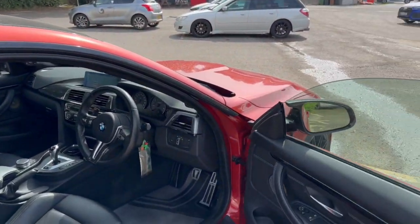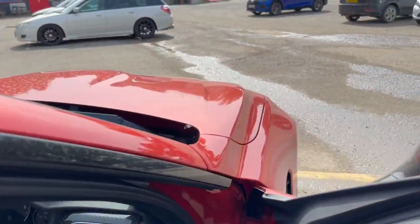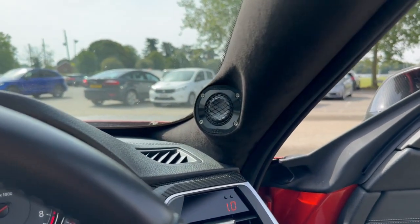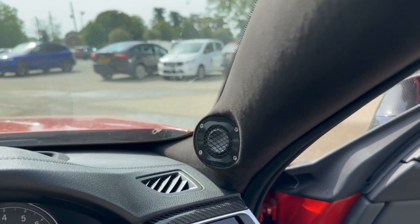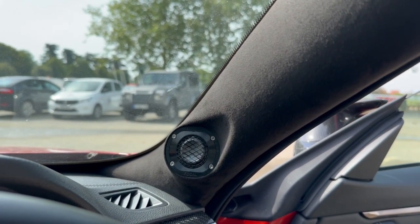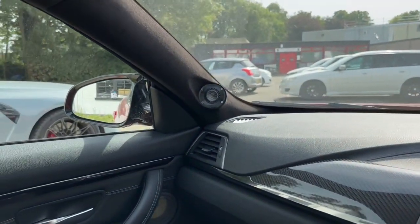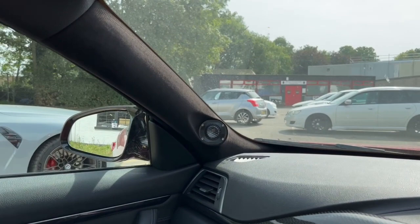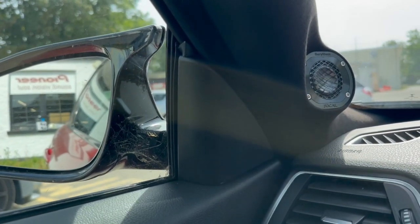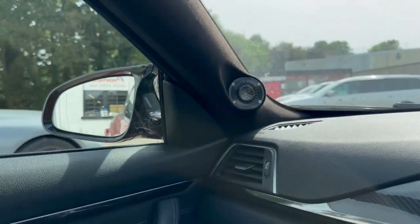We've gone for our BMW System 3 Utopia. We like to name our systems, and the reason we call this System 3 Utopia is because it has the Focal Utopia tweeters, set in a custom A-pillar build — trimmed in alcantara, as you can see. They get the tweeters on-axis, away from the original corner triangles. This car came from the factory with Harman Kardon, so we've ordered the blanks from BMW and installed those, rather than have two tweeter grilles right next to each other.